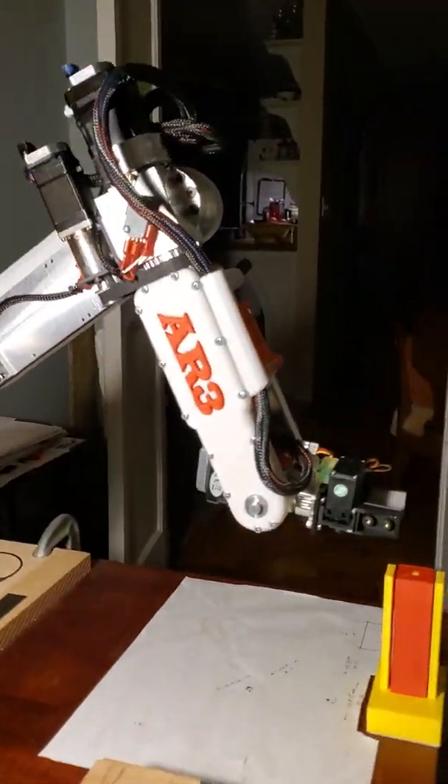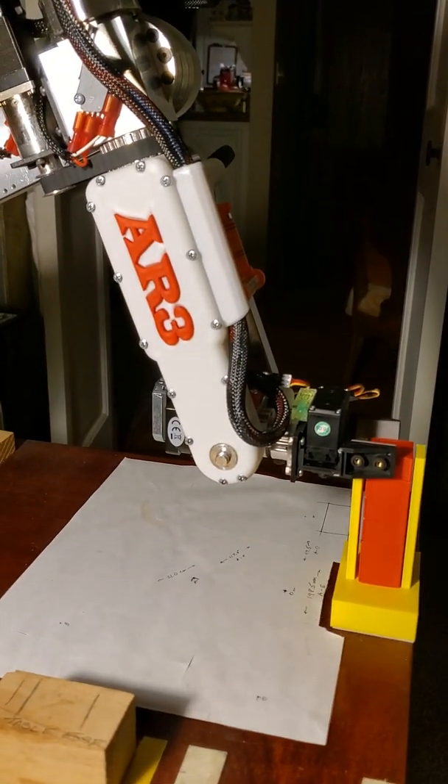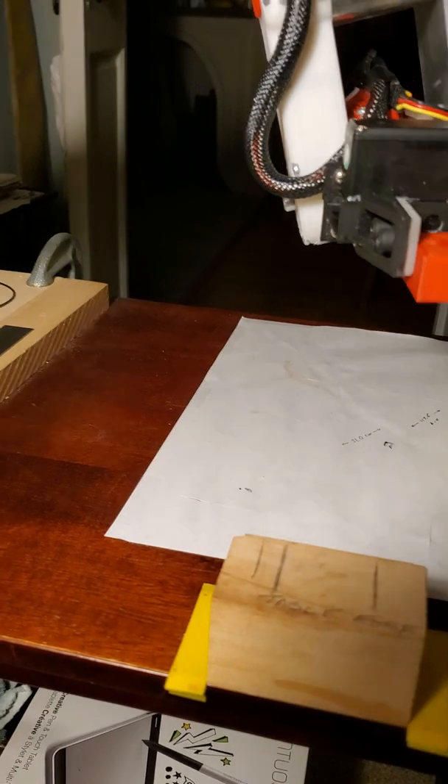You can see the robot has sprung to life. It's going to pick up these six blocks one at a time and put them on this little platform here, stacking them on top of each other.